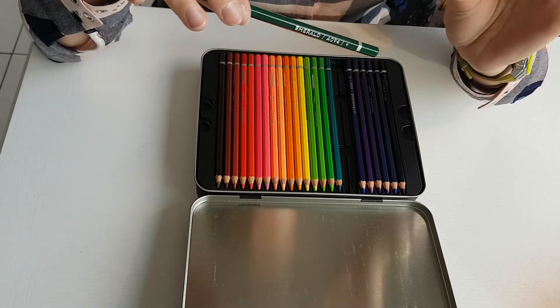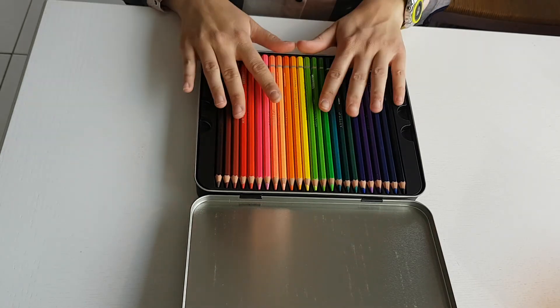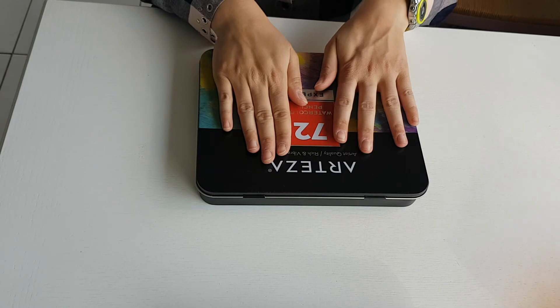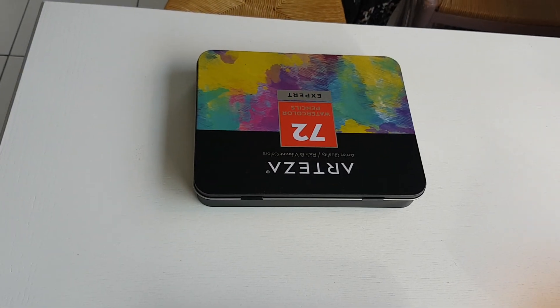Emerald and forest green. Ok, well, let's move on to a little test right now. We're off. Well, let's do a little test.